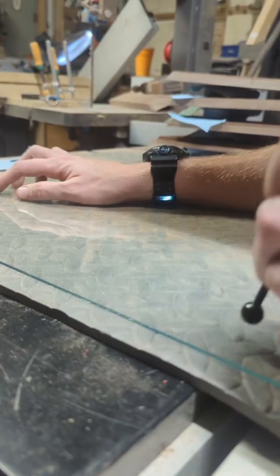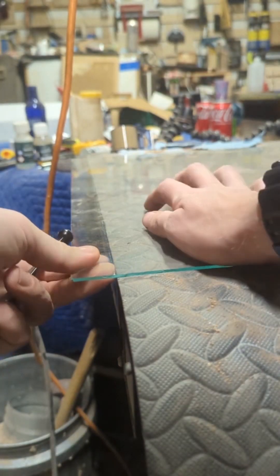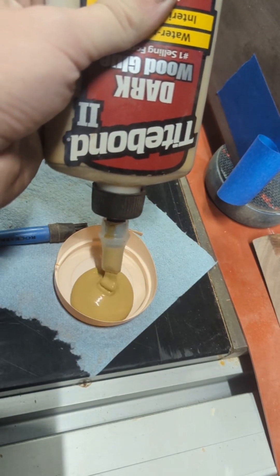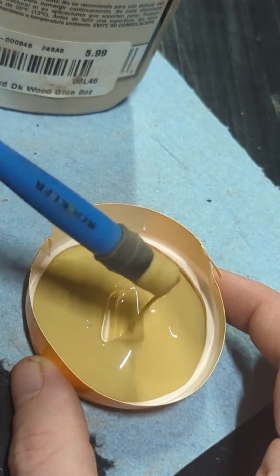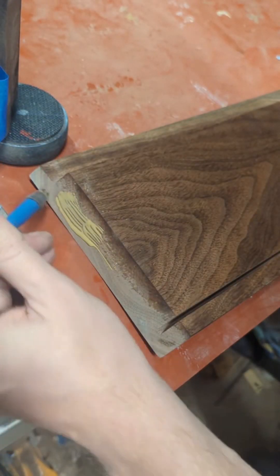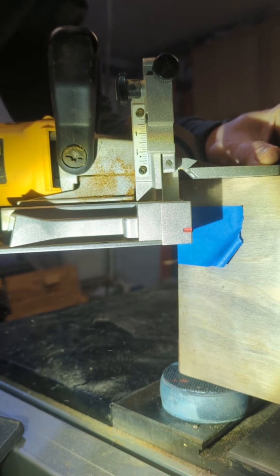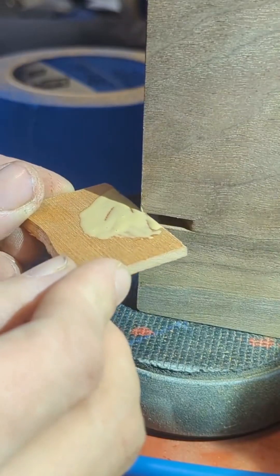Then I moved on to cutting the glass piece that's going to go in the display case. Once I got that cut up, I could glue up the sides and glass into place using some Titebond 3 — or Titebond 2 Dark Wood. Once I got everything glued up, I reinforced my joints using splines.